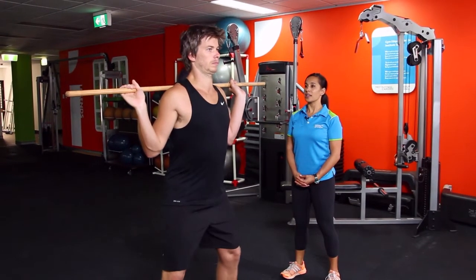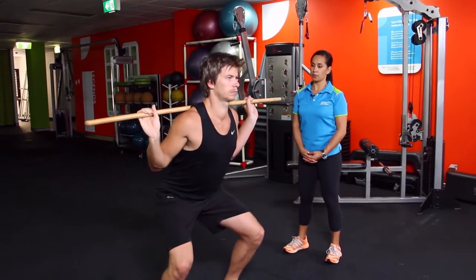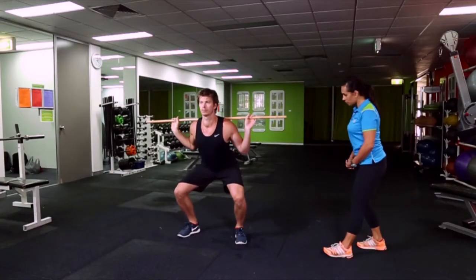Squat down as low and as comfortably as you can. The key things to look for in this movement are: one, making sure the client keeps the heels on the ground.